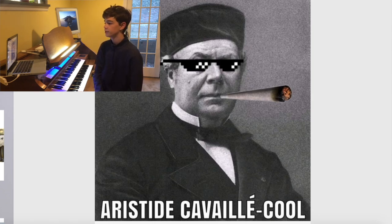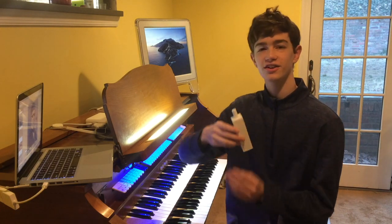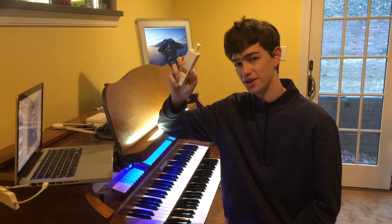Aristide Cavaillé-Coll — he was a very cool dude. He had a very fun shop and he always used every last penny to make cool organs. He would often kind of run out of money. Maybe I can be part of the Cavaillé-Coll club here, because I have a 3D printed organ pipe.